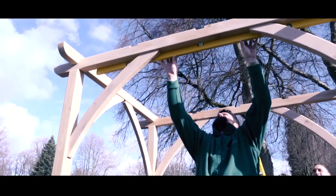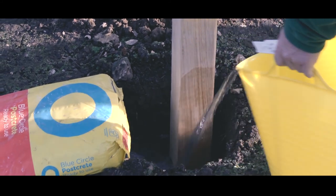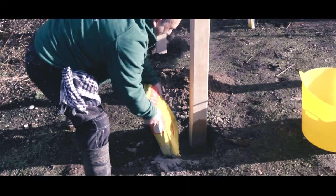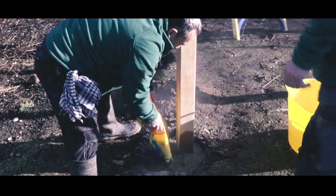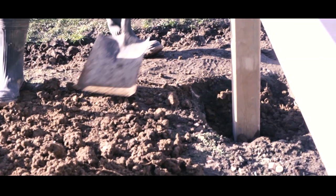A final check for level and you're then ready to concrete the posts in. Here we're using a post mix, which is a strong and very fast drying product — two bags to each leg — and then you can backfill.